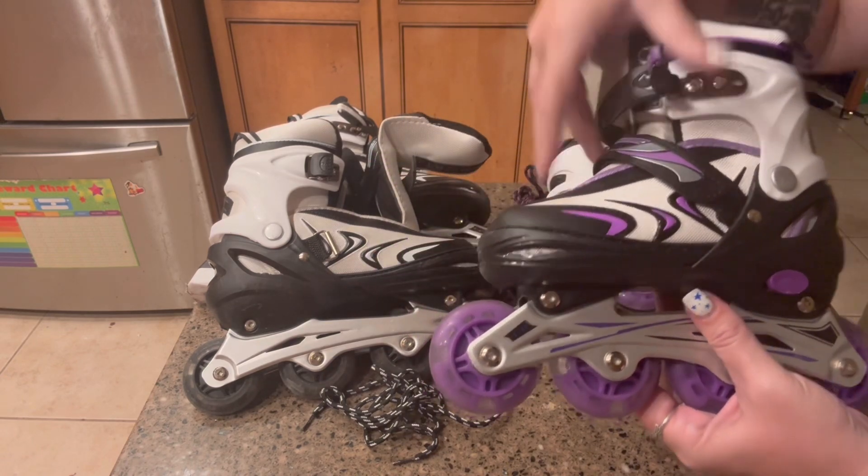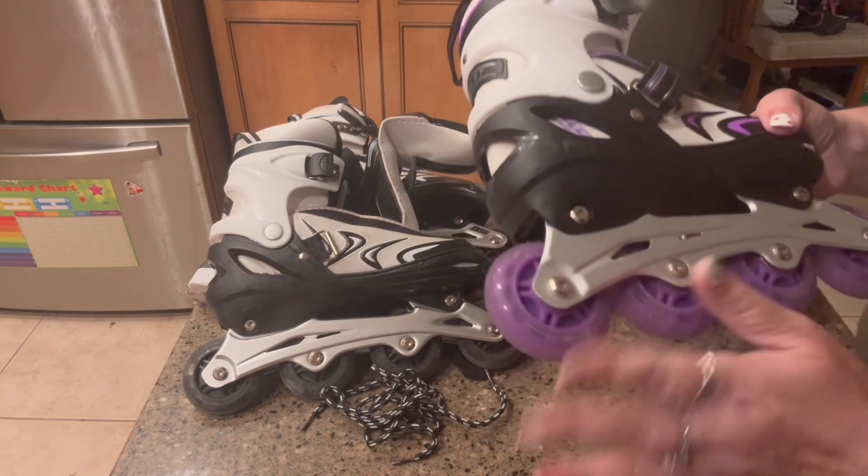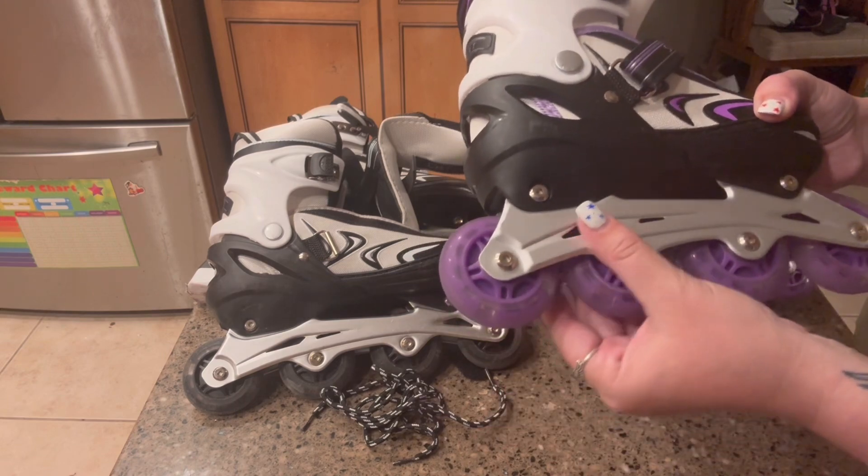It does have a breathable lining mesh on the inside, and the frame of the wheels itself is made out of aluminum.